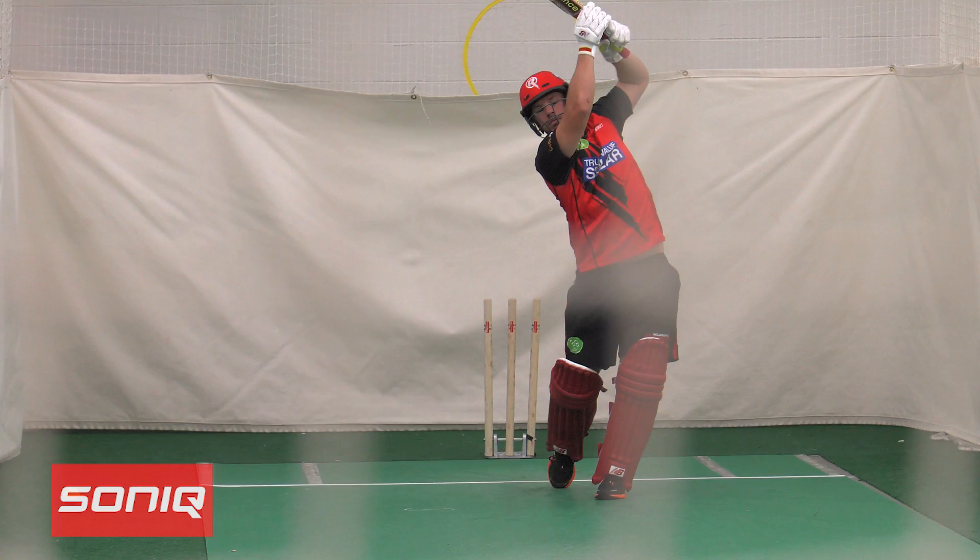When you're playing it, you want your weight to be going through the ball. At the end of the day it's just a small extension of the forward defence and the straight drive — you're just trying to hit it a little bit earlier.